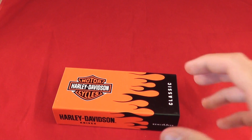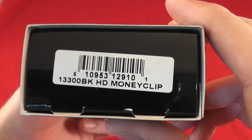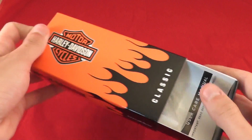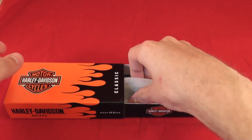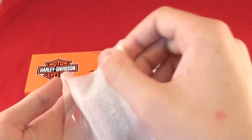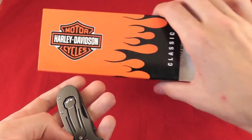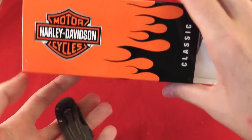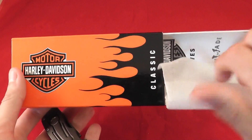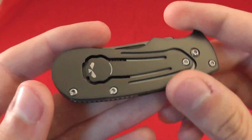Welcome! Today we'll be looking at a very interesting knife, and this is the Harley-Davidson Money Clip. It used to be known as the Benchmade Benchmite — at least the design was. This knife is actually getting pretty hard to get since it is discontinued. Actually the whole Harley-Davidson line of knives is now discontinued, as they were not signed very well, apparently. At least that was what I was told.